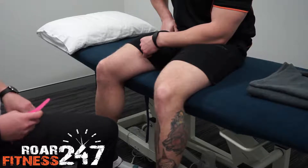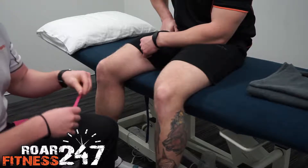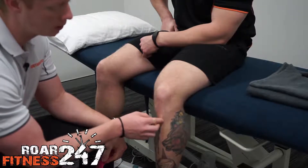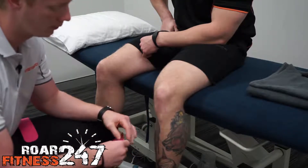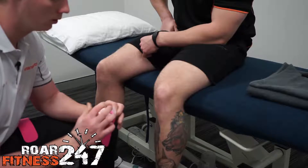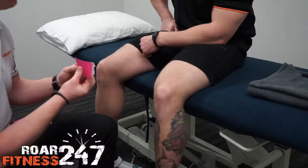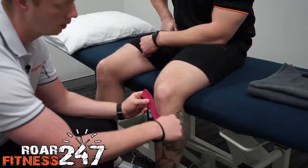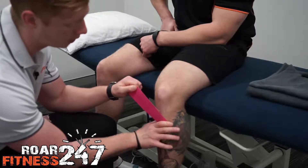The first strip we start with runs from our tibial tuberosity here, which is the bony part of the shin. Tear that through there, pop that across, and give that a firm rub on. Thankfully Luke's chosen a nice pink colour for us today.